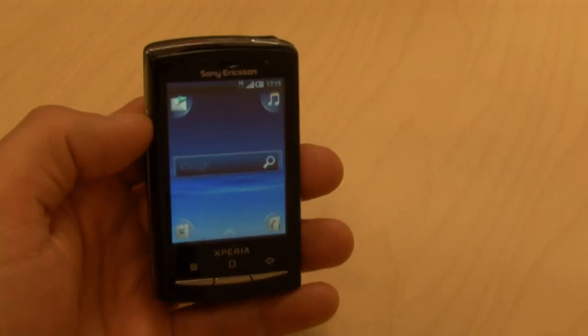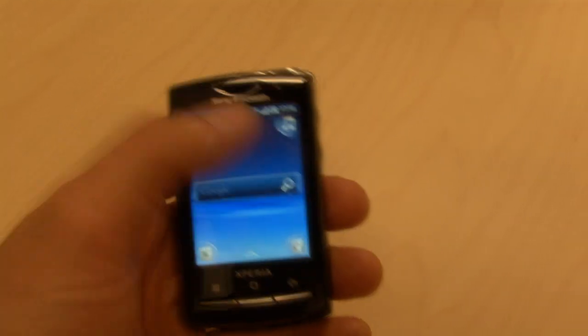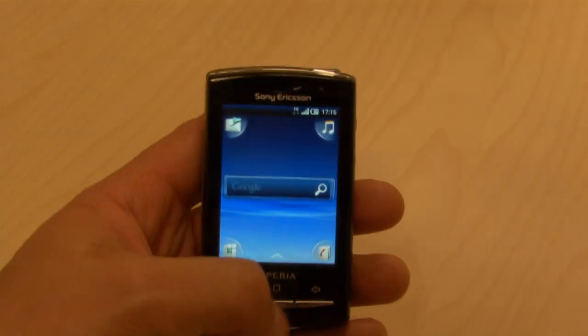In this video I'm going to show you how the Sony Ericsson Xperia X10 mini has been specifically designed to be very easy to use with just one hand and even just one thumb.